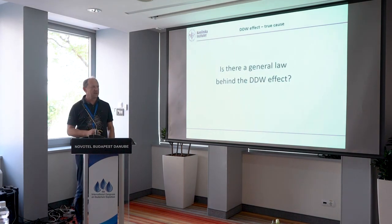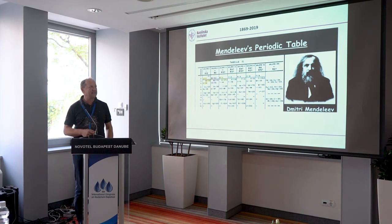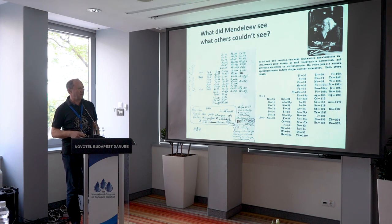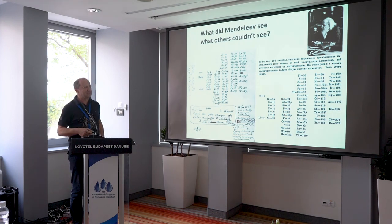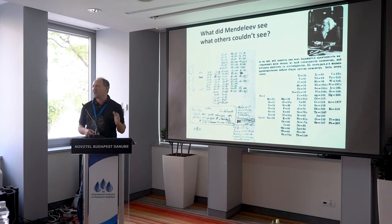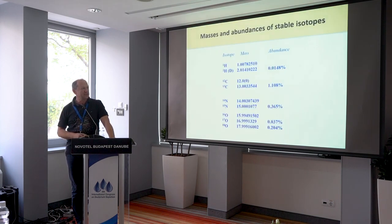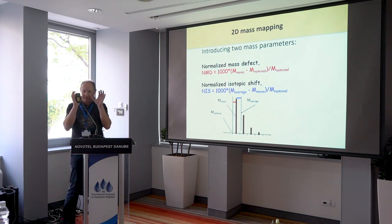If there is a general law behind deuterium depleted water, what might it be? I want to make another European connection. This year in Russia, they celebrate 150 years of the discovery of Mendeleev's periodic table — there was a congress in St. Petersburg a few weeks ago. On the original piece of paper where Mendeleev in 1869 put in the masses of elements — what did he see that no one else could see? He saw order when everyone else saw chaos. So the question is whether there is order in this table of masses and abundances of isotopes. It doesn't seem like there is any — but maybe we don't have the glasses to look at it.